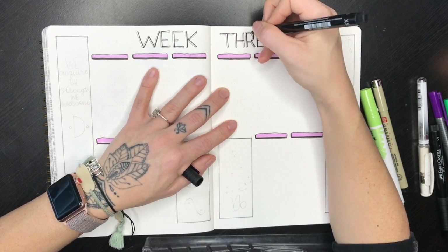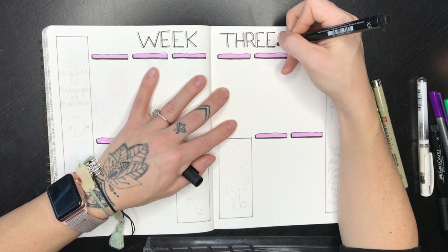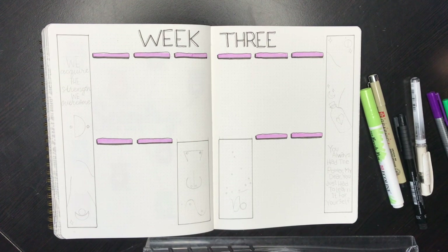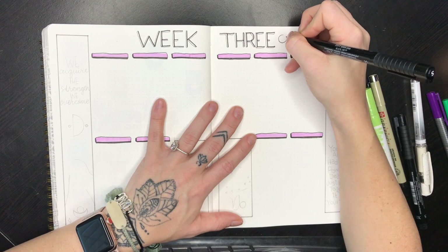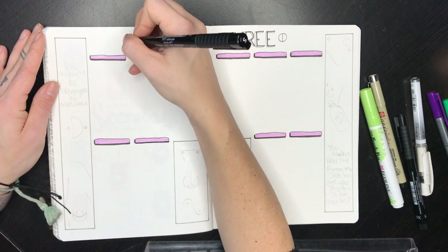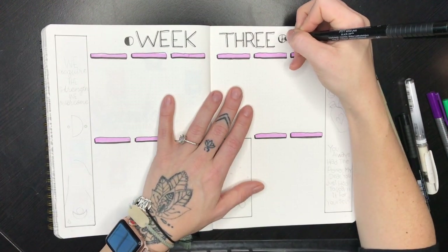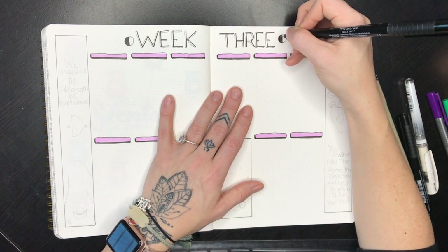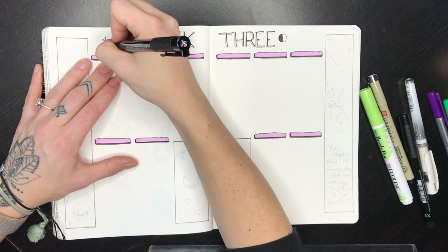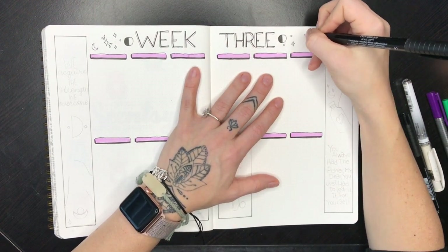You don't have to follow rules with the bullet journal system — it's totally up to you. If you want to use that space to write an inspirational quote or something that uplifts you, I highly encourage it. I've found that the number one thing bullet journaling has helped me do is be a more positive, organized, and better person in general. I'm confident in myself, I can see I'm making progress, and I can remind myself that it's okay to take self-care days — the work will be there tomorrow.